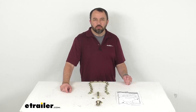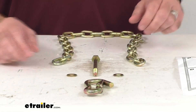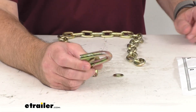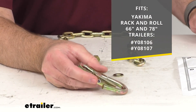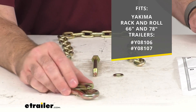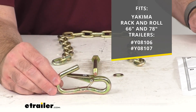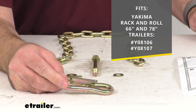Hi everybody, Andy here with eTrailer.com. Let's take a real quick look at this Yakima replacement safety chain. This is going to replace the safety chain for your Yakima rack and roll 66 inch and 78 inch trailers, and on your screen I am including our item numbers for those trailers that this is going to fit and work with.